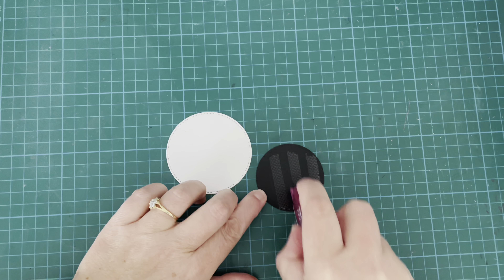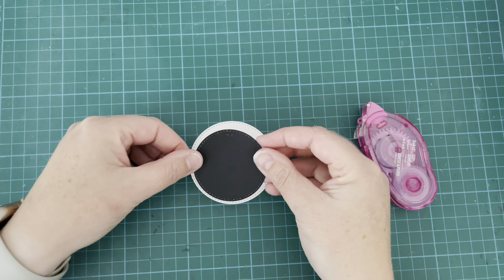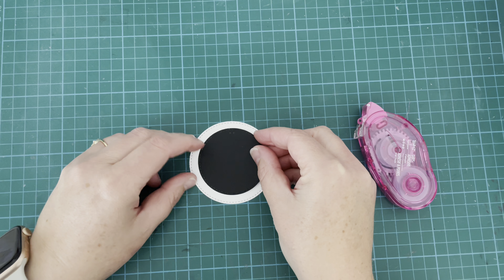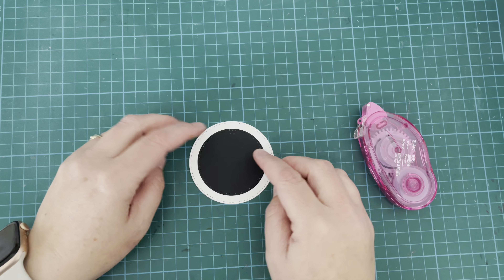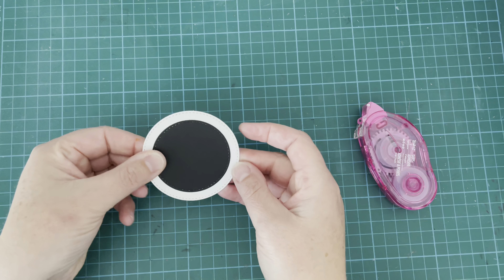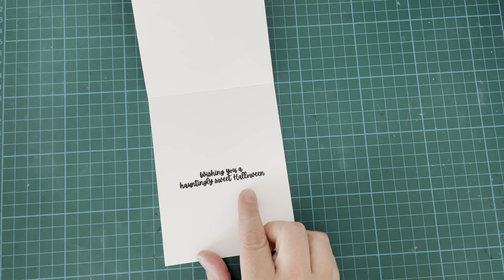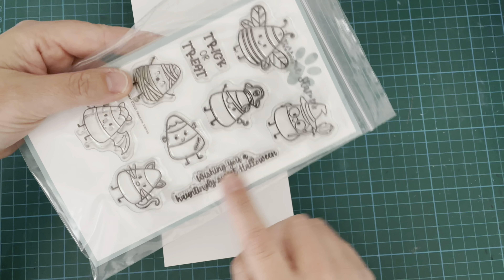I have two little circles die cut from a stacking circle die set. The white one measures about two and three-quarter inches and the black one is about two and a half inches — I'm not 100% sure of the exact sizes but roughly those. I have a standard size A2 card base at five and a half by four and a quarter.